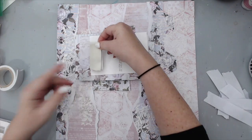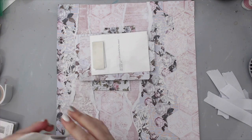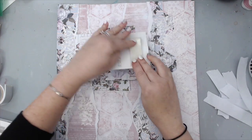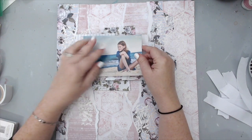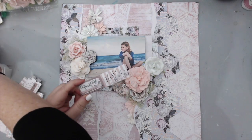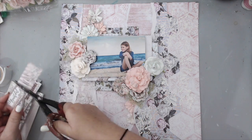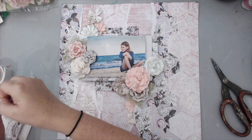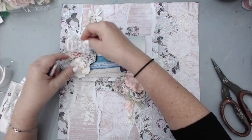Finally, I used the same foam tape to stick the picture to the background. I really wanted to have it raised so I could stick different flowers in between the layers and have it raised enough that the flowers fit underneath the photo. I arranged the flowers the way I wanted — using big and small flowers around the photo. I like anchoring the bigger flowers near the photo and then smaller ones as you go further away.